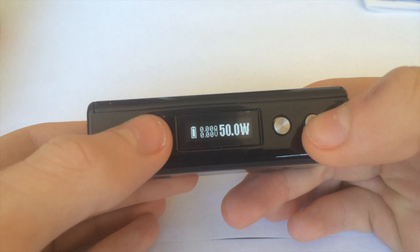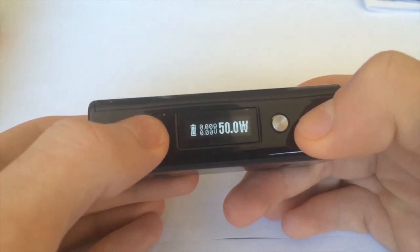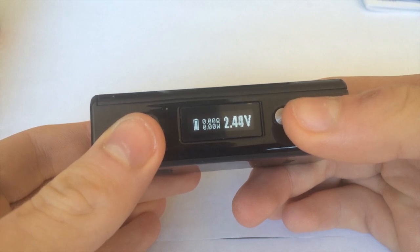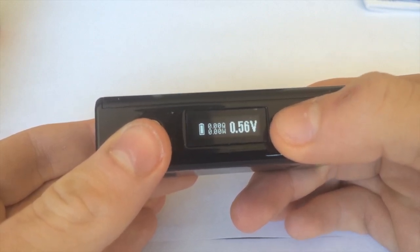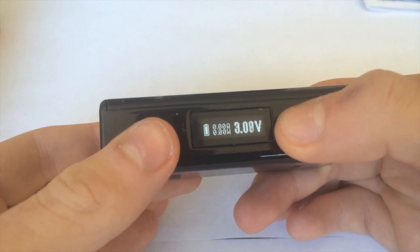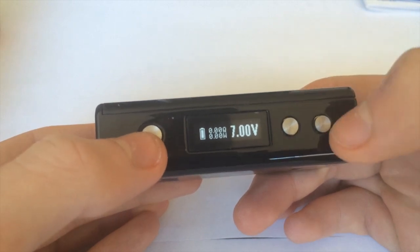Next, to switch to voltage mode, press the down button and the fire button. It switches to volts and goes all the way down to 0.5 volts — I've never seen that before, actually. And it'll probably go up to around seven volts, but that's a very wild guess. So that's voltage mode.